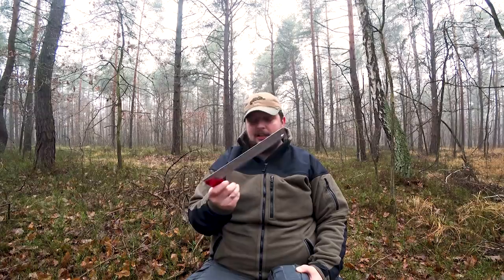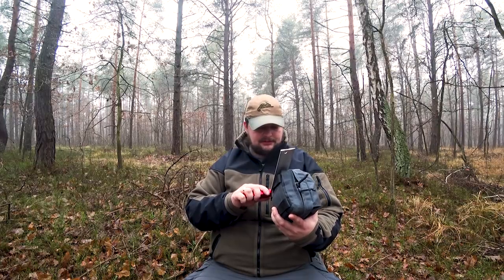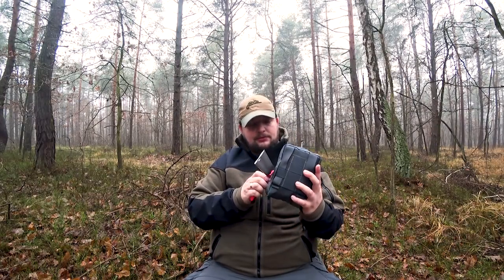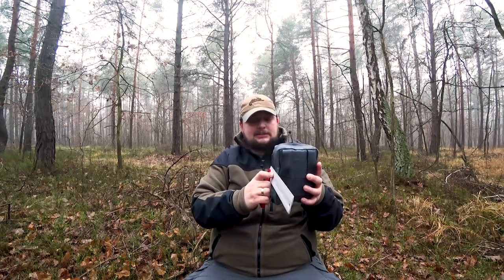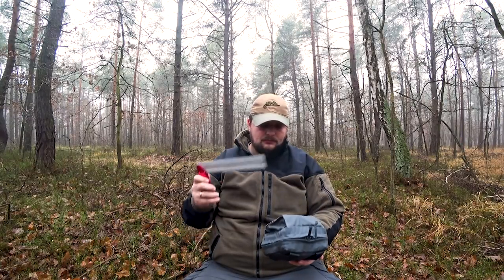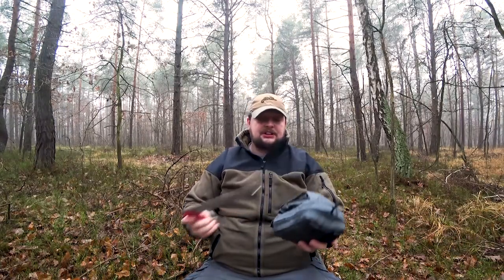I will give you the measurements of this pouch first. The width is about 19 cm, the height is about 12 cm, and the depth is about 13 cm. So it's quite compact.